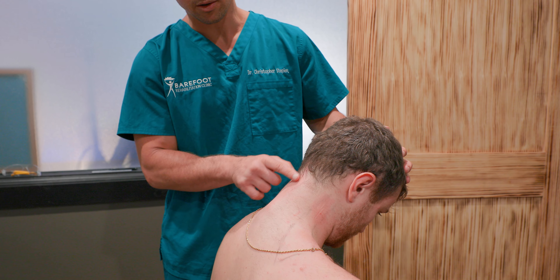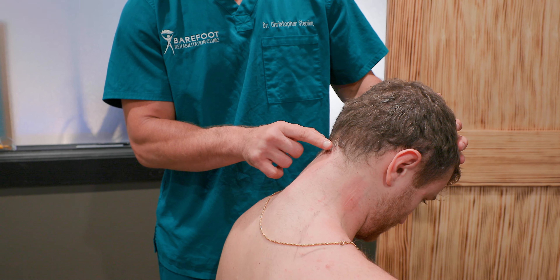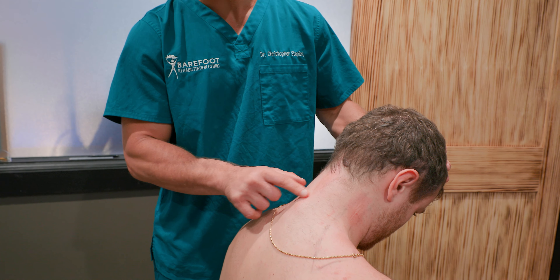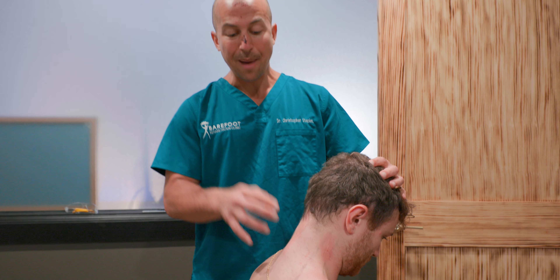You can check how tight it is by going along the midline of the neck, pushing down, and seeing how soft or tight it feels. Often if there's a really bad spot, it's going to feel like it's pulling way tighter than the other spots, and you'll know that spot needs to be treated.